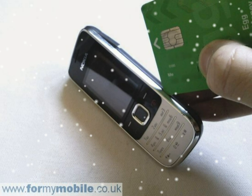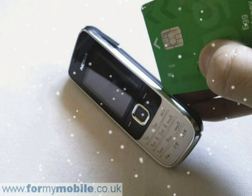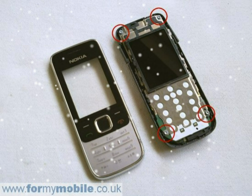With the front cover removed, your phone should look like below. Now remove the four circled screws. You can now lift the circuit board away from the body of the phone, as shown below.